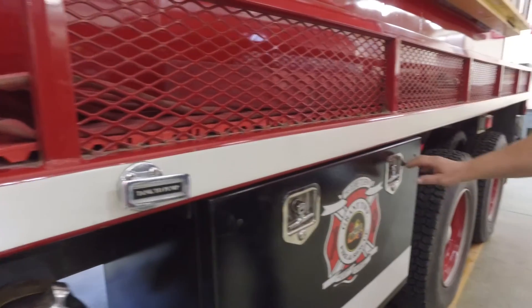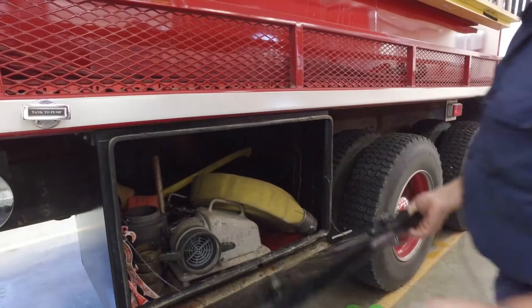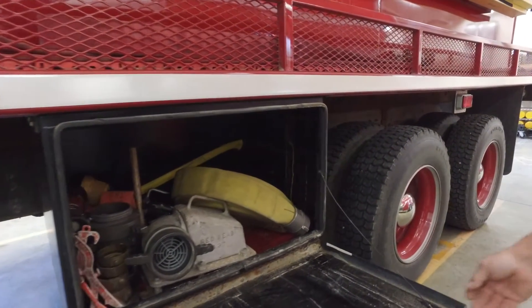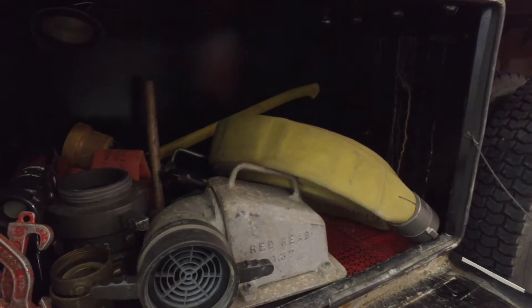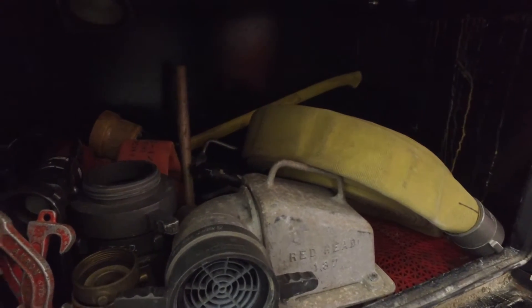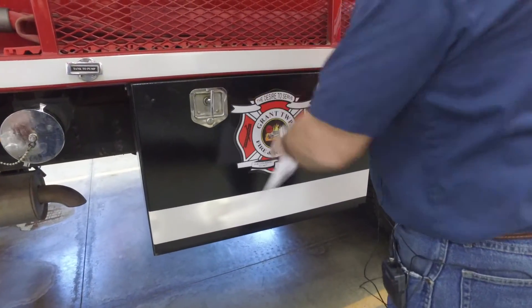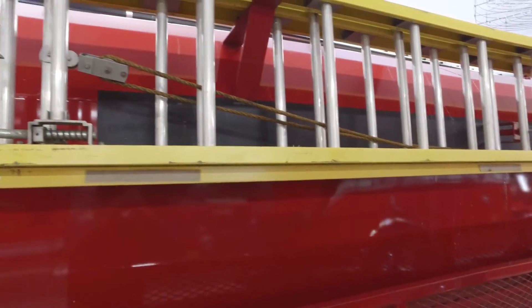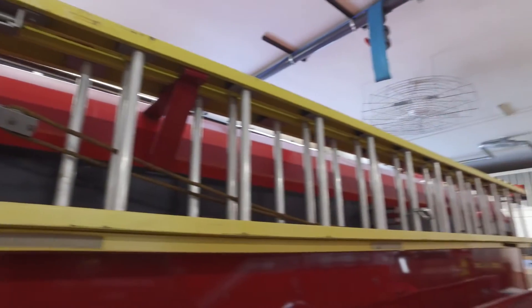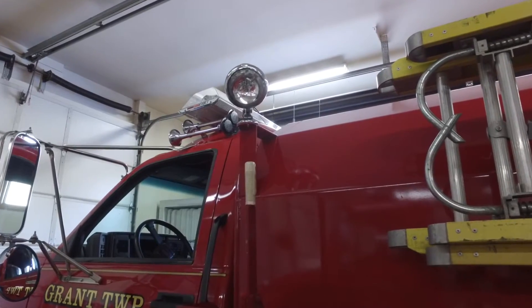On the driver's side we have a storage compartment with enough room for hose, suction, and nozzles. Up above we have a 24-foot extension ladder and a 12-foot roof ladder — both will go with the truck. We also have a spotlight on the front, right behind the driver's side.